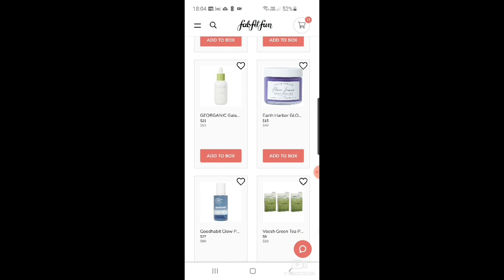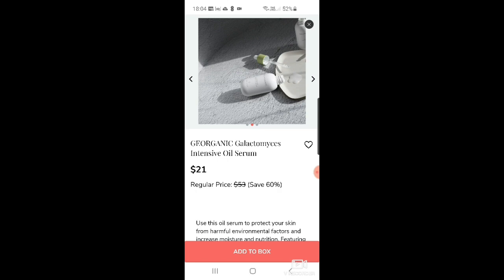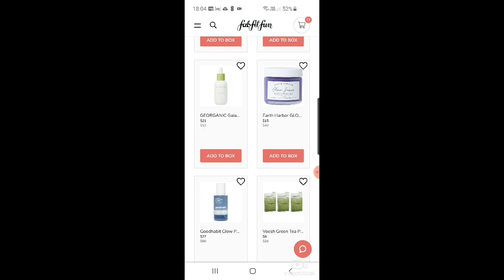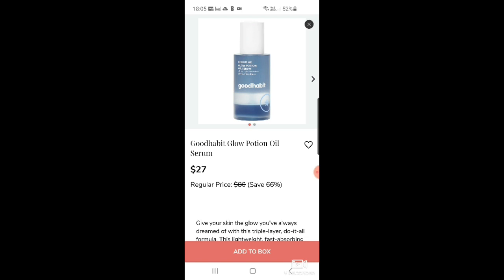I'm going to race through this bit now because I realize it's been a very long video. There's a Galactomyces intensive oil serum for $21 — some ingredient they've probably just discovered. More Earth Harbor — the Glow Juice refining enzyme mask — I don't need any masks at the moment but that does look nice at $15. And Good Habit glow potion oil serum at $27.